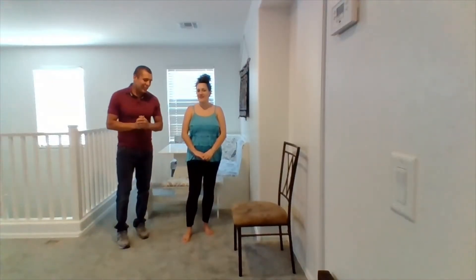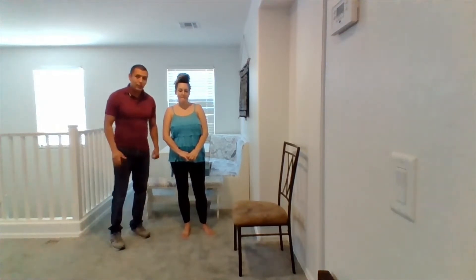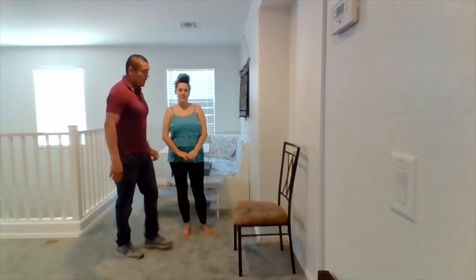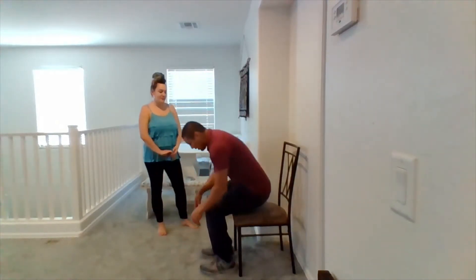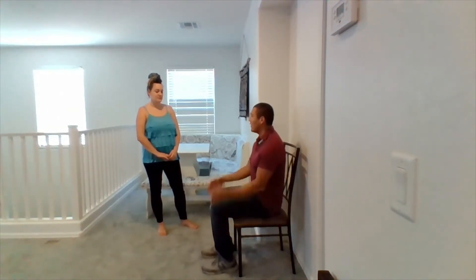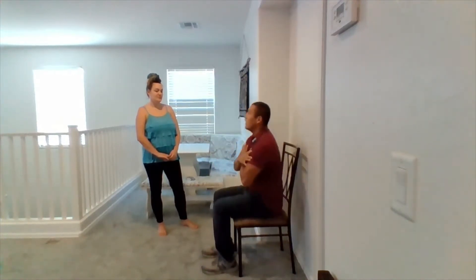Now what we're going to do is the 30-second sit-and-stand test. This is going to test lower body functionality and strength. I'll demonstrate first — you're going to sit forward on the chair with your arms crossed across your chest and your feet flat. When I say go, you're going to stand up and back down. You're going to do this for 30 seconds.